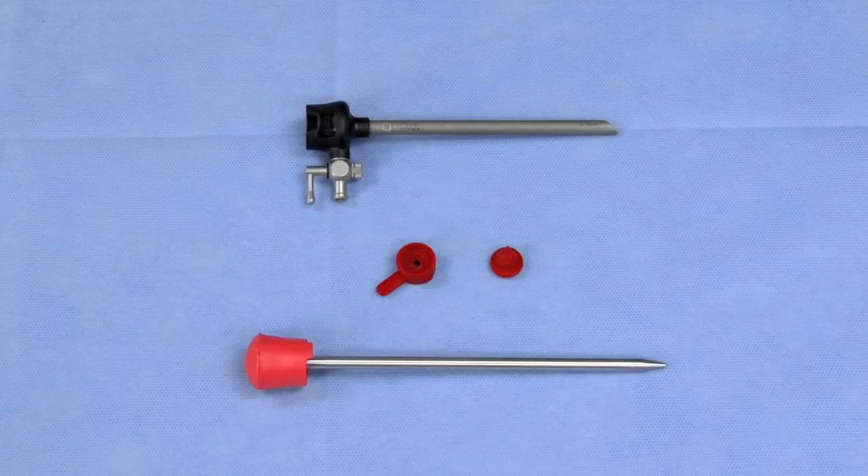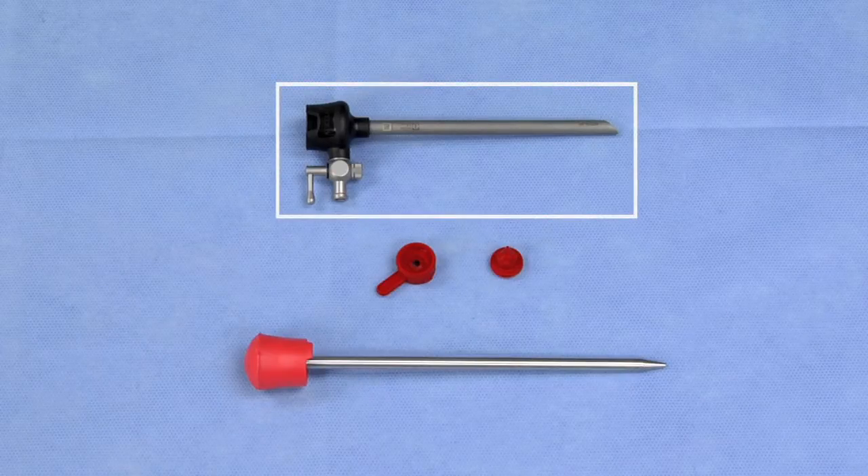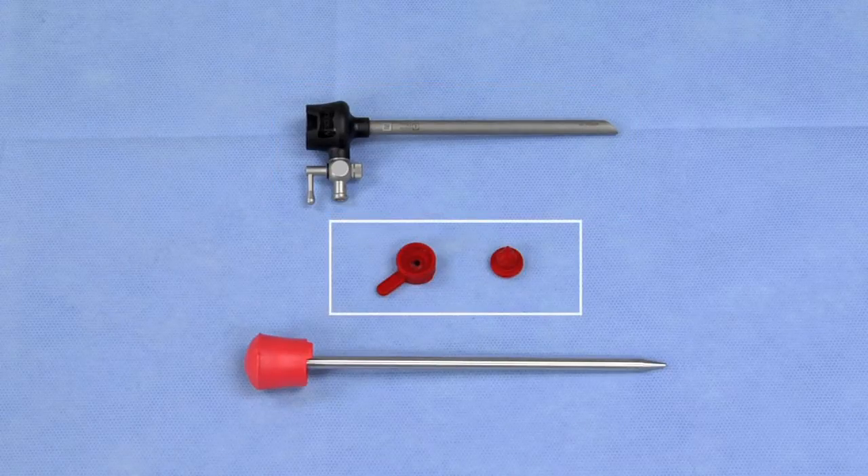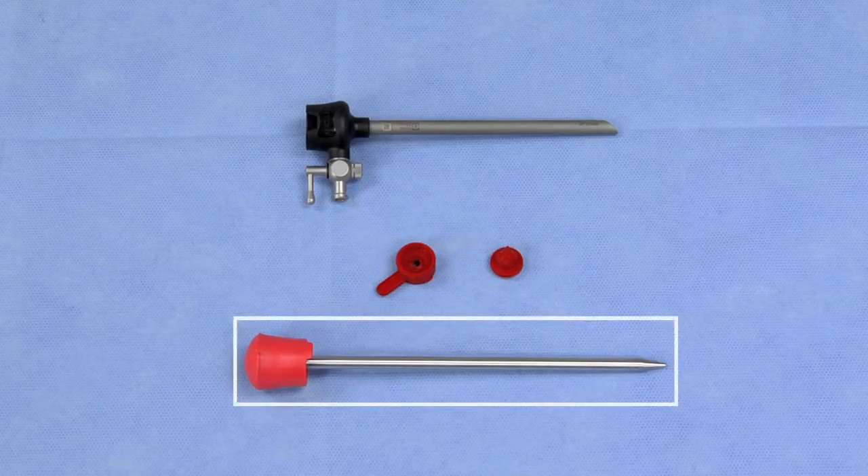Esculap's reusable trocars are comprised of the following components: trocar sleeve, available with and without insufflation stopcock; sealing unit, comprised of top sealing cap and bottom cross-slit valve; and obturator.